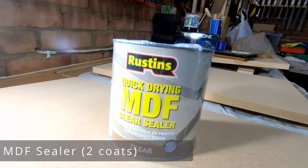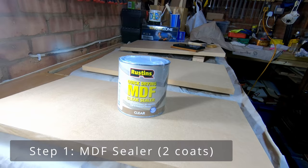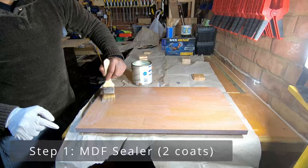The first step is to use a product called an MDF sealer. If you are planning on using MDF as part of a project, you will need to seal it before painting, as moisture can cause the material to distort and swell, especially if it has got routed edges. This product does exactly what you expect it to do — it'll prime and seal your MDF and is very quick to dry.